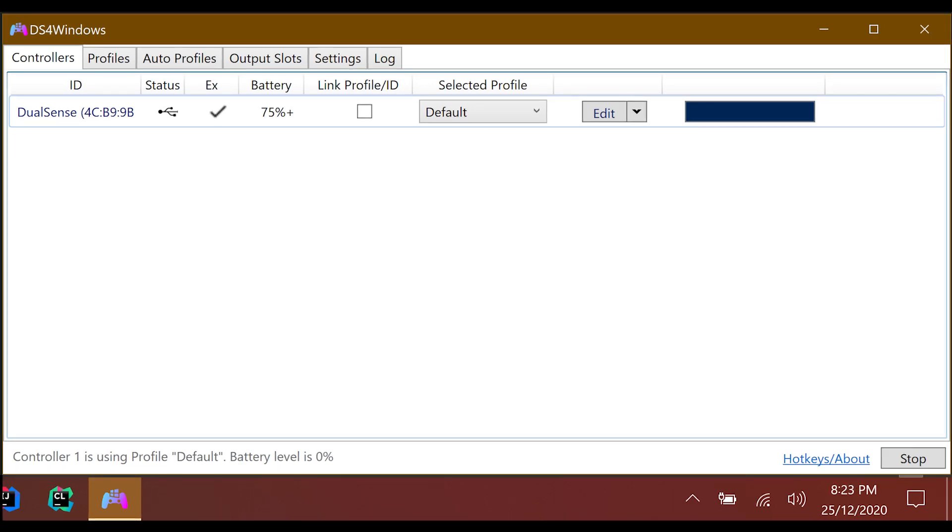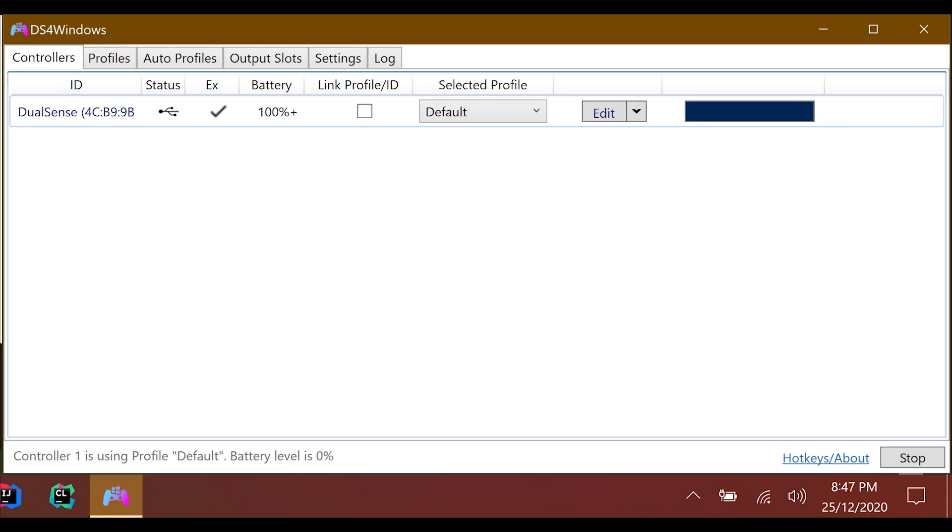So if you try this, you've been warned, and I take no responsibility for it. As you can see, this is a significant jump from the testing that I've done with the charging station and the PS5 front USB.